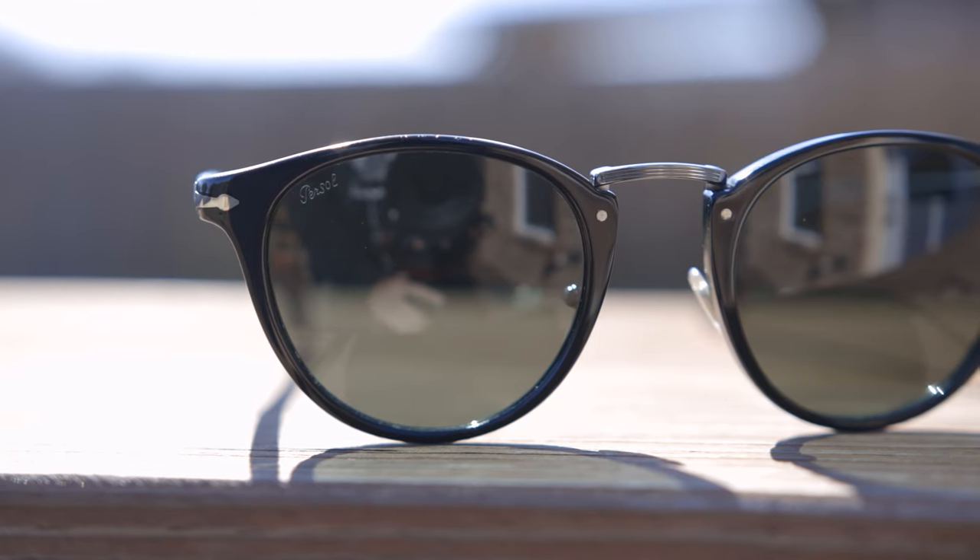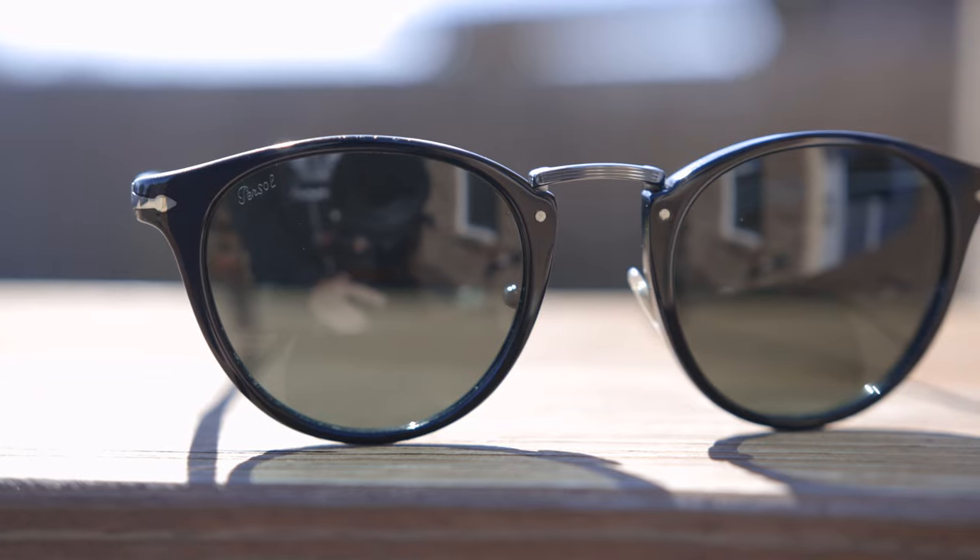Hey guys, welcome back to Shade Review. In today's video, we are viewing the Persil 3108 Typewriter Edition.